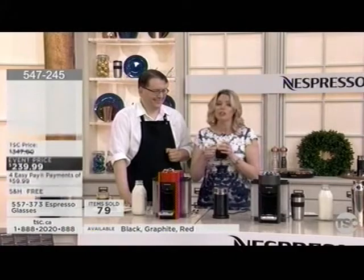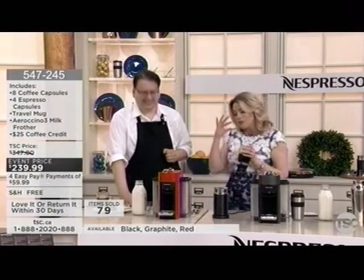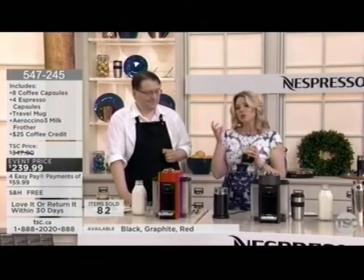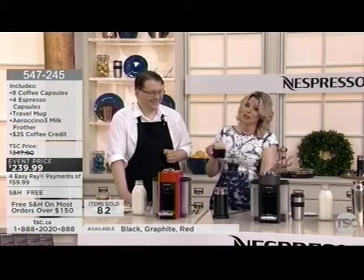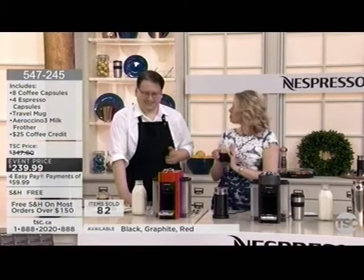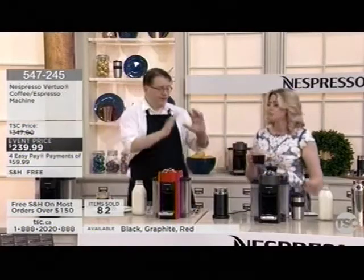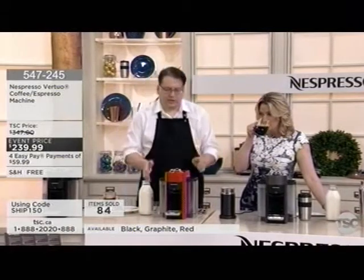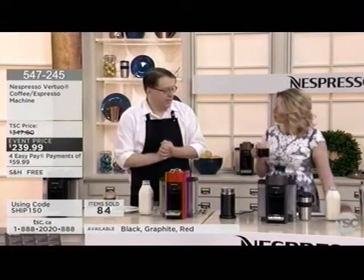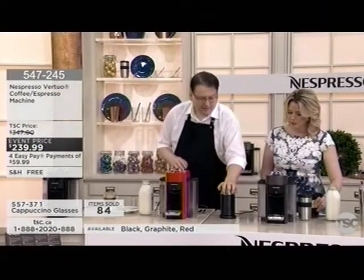With Nespresso you can personalize your coffee experience for whoever you're entertaining, or for yourself at any time of day. The Virtuo was designed for that big mug of coffee, but we still keep our European heritage and can do cappuccinos, lattes, and so forth. Let's do a cappuccino — we're going to use our Aeroccino, which is included with the package today.